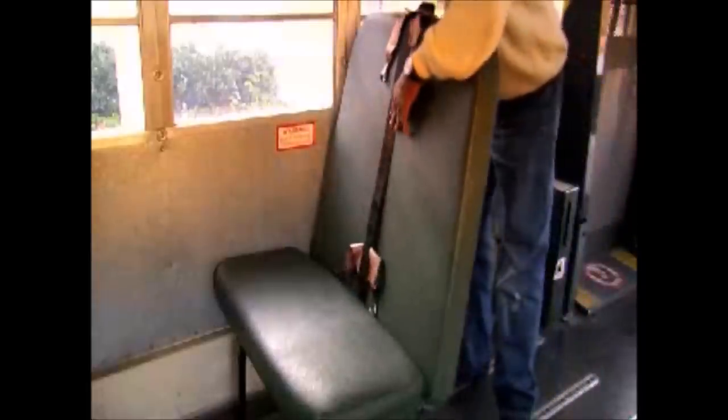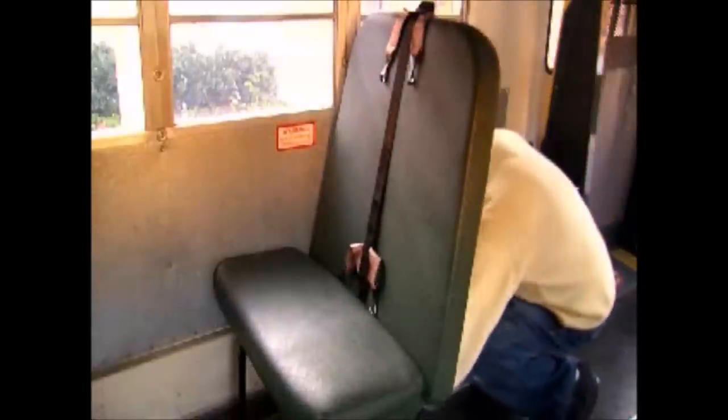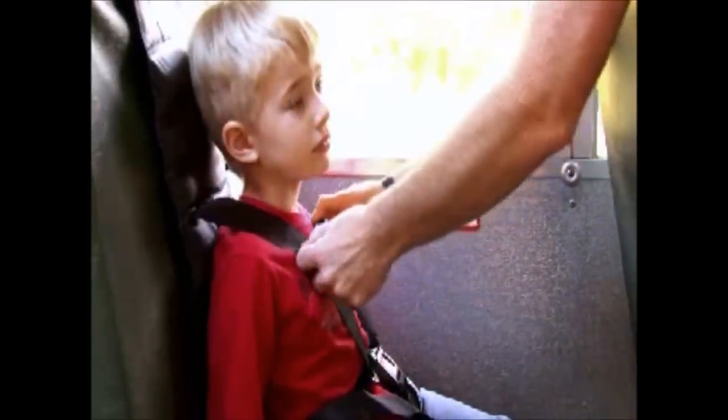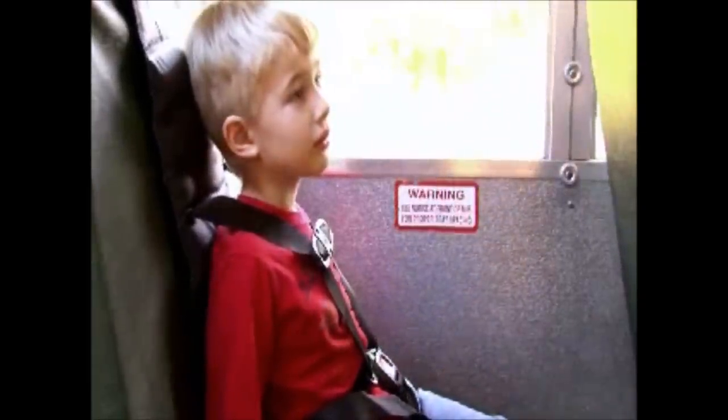Installation covers all the things you'll need to know to set up each type of restraint correctly on your bus. And once we have our child safety restraint system on board, I'll show you a few things to remember about each system so you can secure a child in it correctly every time.